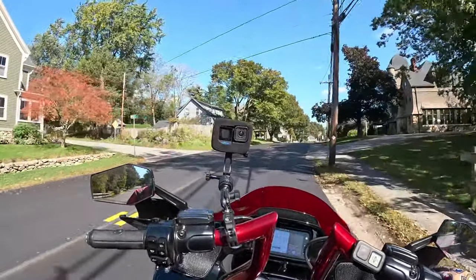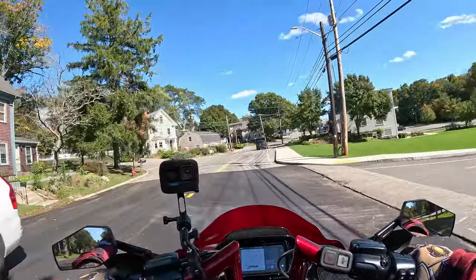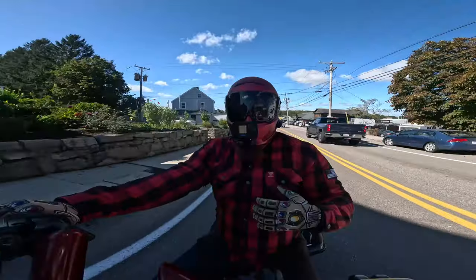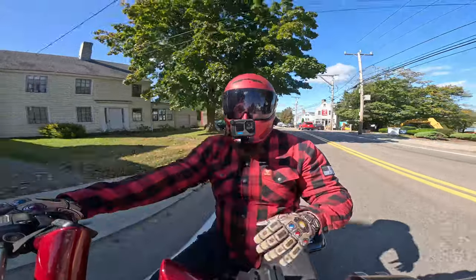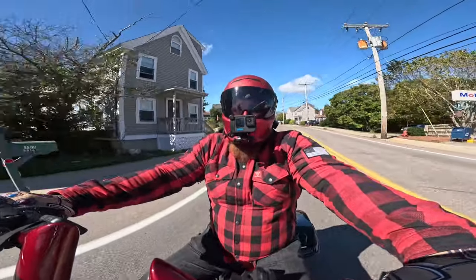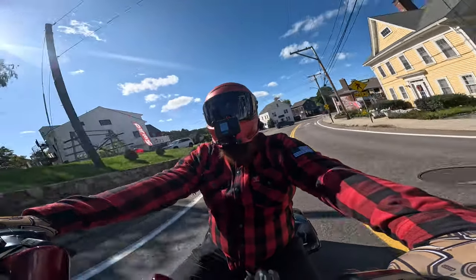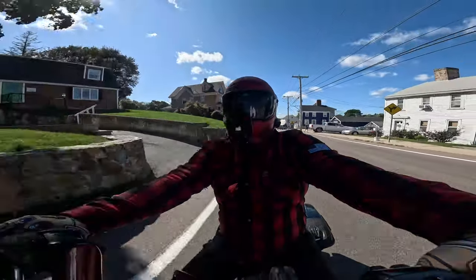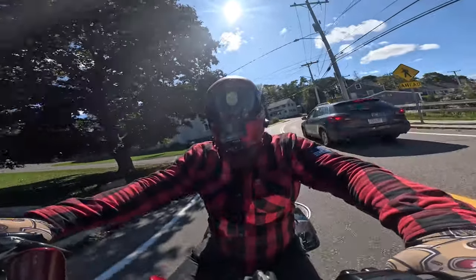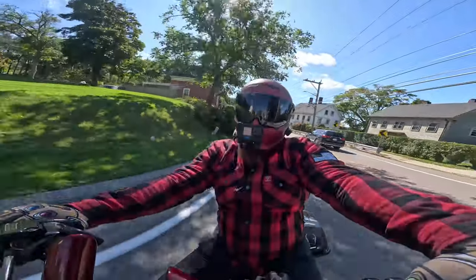I'm just wearing a t-shirt underneath this — I didn't layer up or anything. It is a little bit cool out, leaves are starting to fall, we're definitely in fall season. Now with that being said, I'm not feeling mass amounts of air pass through this jacket. In fact, currently I'm not feeling any air pass through it, which is a huge win. The way you're going to stay warm when it starts getting chillier is by keeping that cold air out, and so far, so good. I'm not up to highway speeds yet but I'll try that a little bit later.